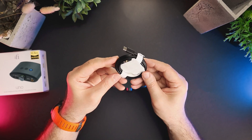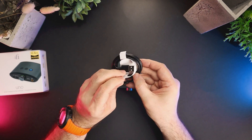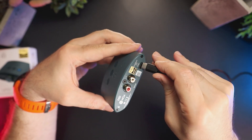However, the RCA output of the Uno is constantly on, so even if you connect headphones, it is not switched off. This wasn't very suitable in my scenario with powered studio monitors.